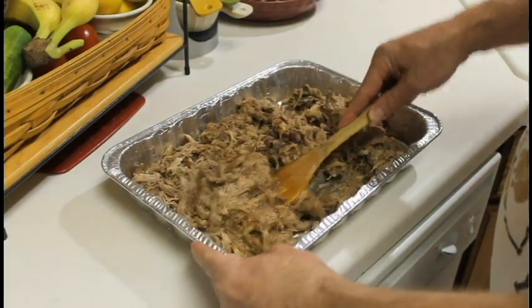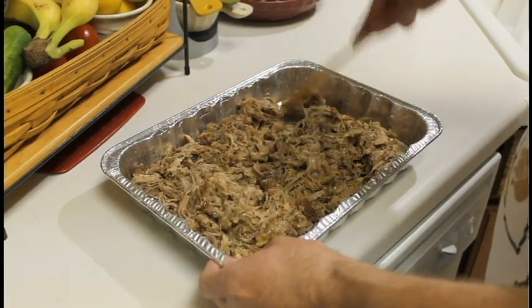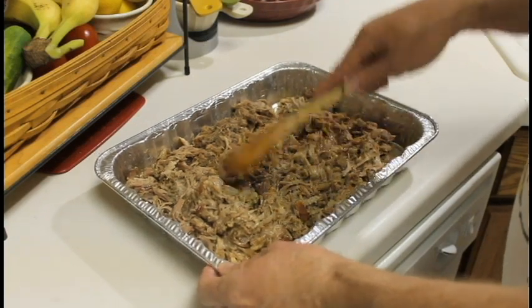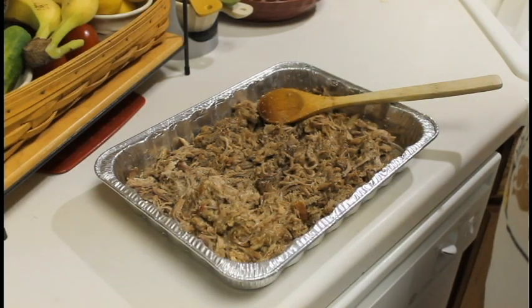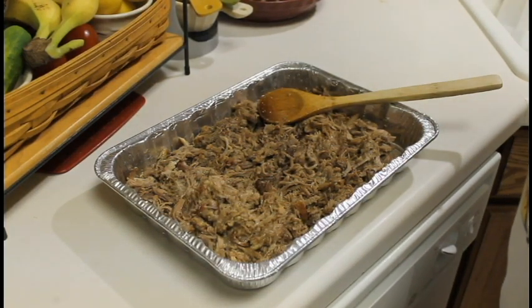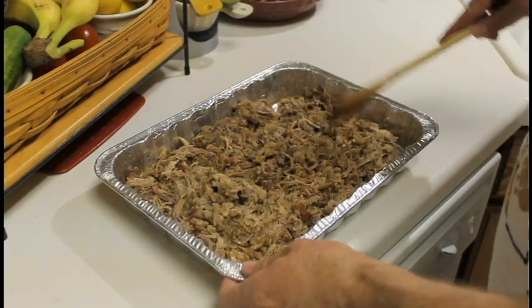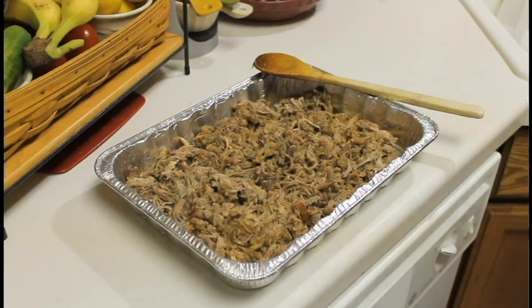I think that's pretty well incorporated. Let's give it a try — yeah, it's really good! Let's make some Kahlua pulled pork sandwiches.